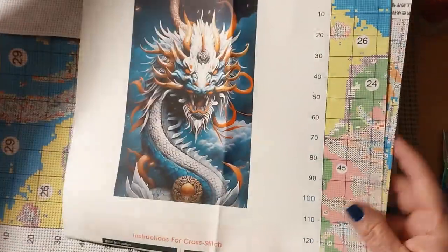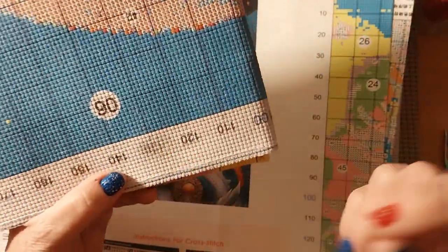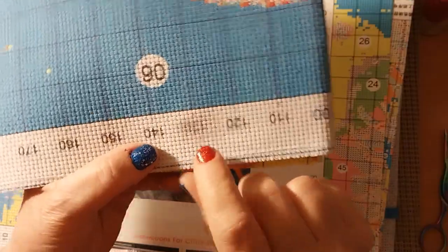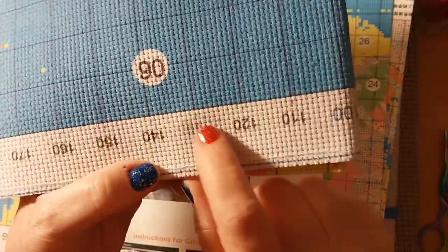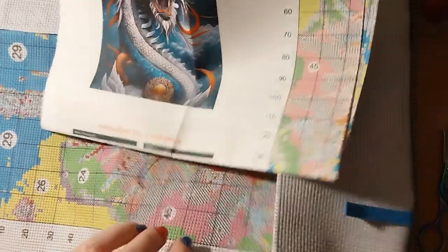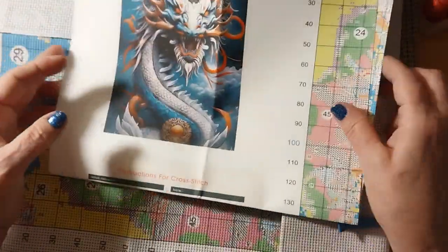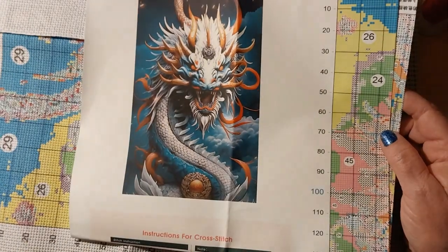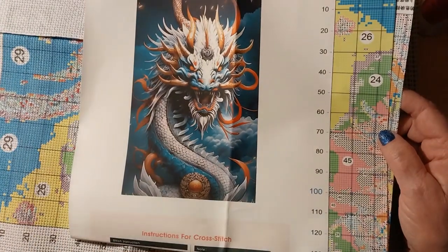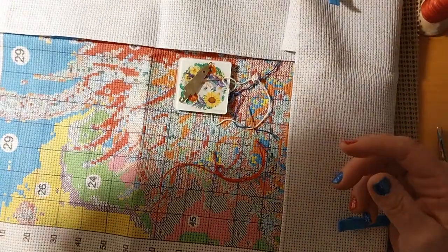I took both the kits and put a little bit of water on — well, used a wet rag — to make sure that the ink would come out. It was starting to come out on the first one and it was starting to come out on the dragon. I just wanted to make sure before going to all the trouble of stitching and then finding the ink wouldn't come out. The first color I'm going to be using is 498.